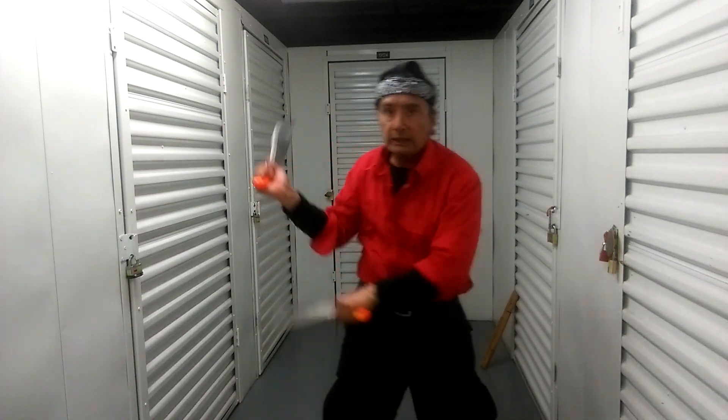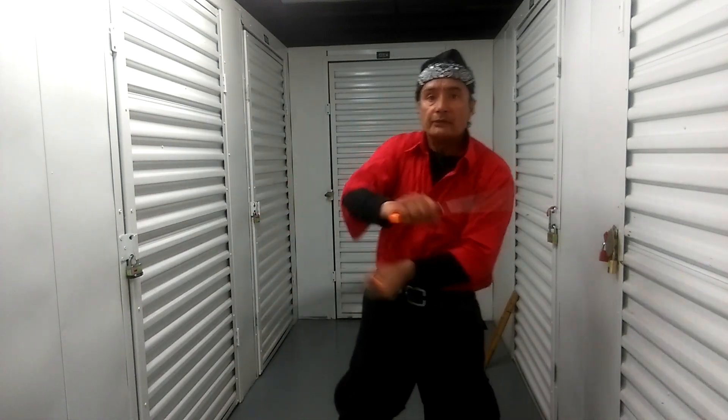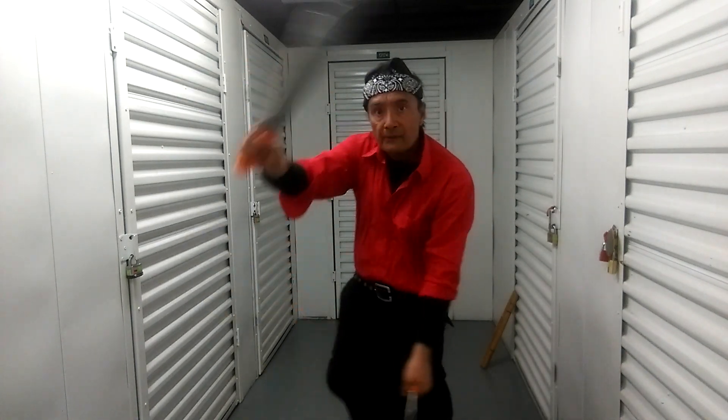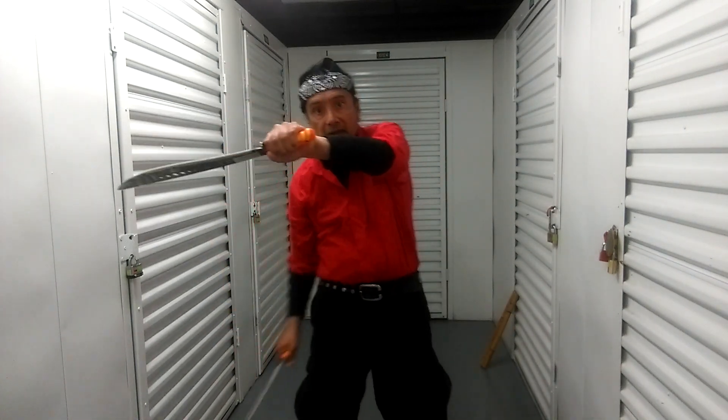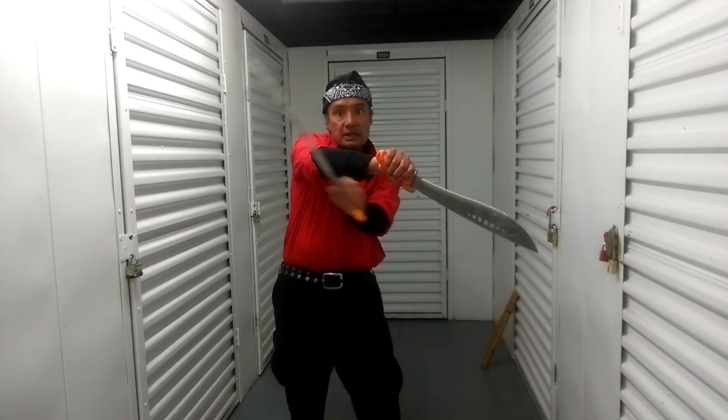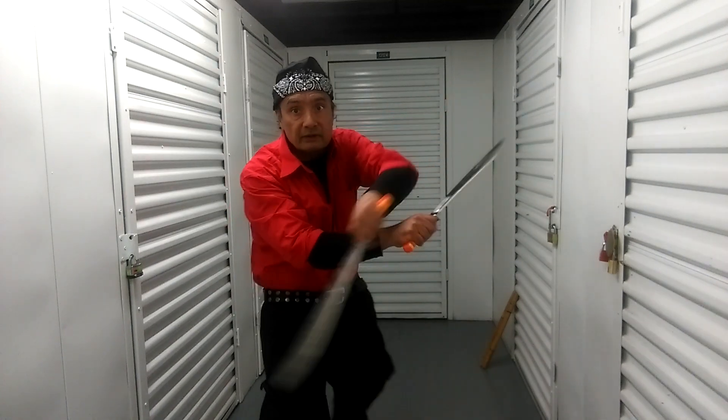Standard Sinowali with standard cuts. Number 6 cut. Number 7 cut. This is the spear Sinowali — number 6 cut, number 7 cut.